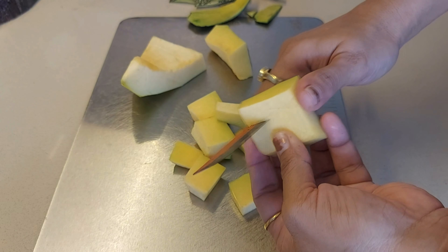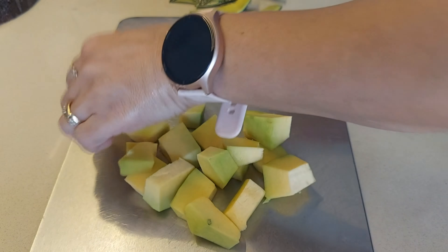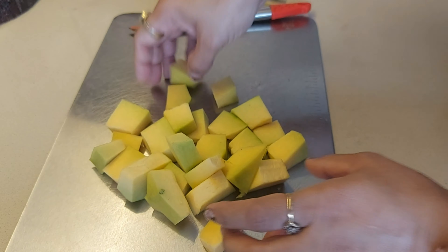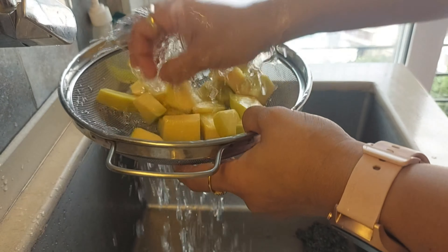Today I am going to make the bread of bread. You will have heard of it — it is also made in different ways. But today I am going to make it in a very simple and easy way. Everything is ready, let's make the bread of bread.